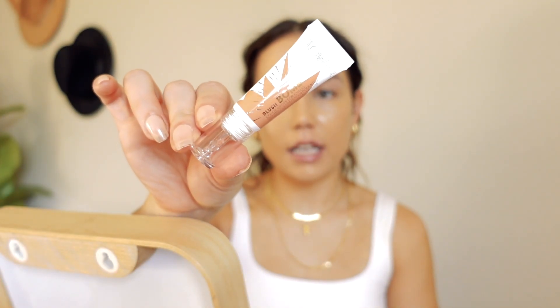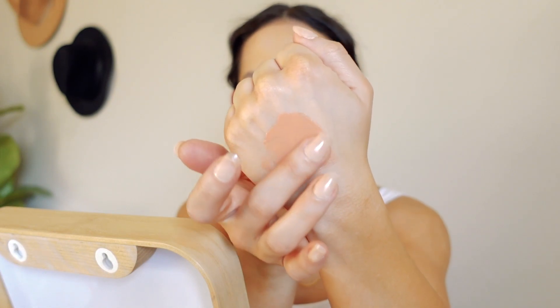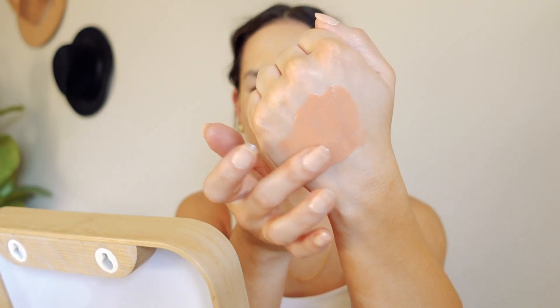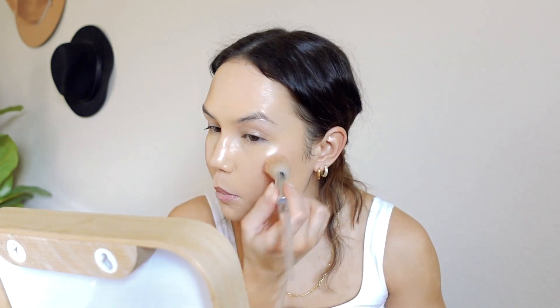They recently sent me their blush balm in the shade Pinched. I've had this product before, not in this shade — I think I used to have the shade Cinnamon. This is a really beautiful blush formula, definitely more on the dewy side. It's a little bit of a thicker liquid, but just really pretty — almost has a gel-like texture. This shade is way too light for me though. It's not showing up at all. But these blushes are gorgeous — Cinnamon is a shade I love. The formula is really great; this shade is just not meant for my skin tone.